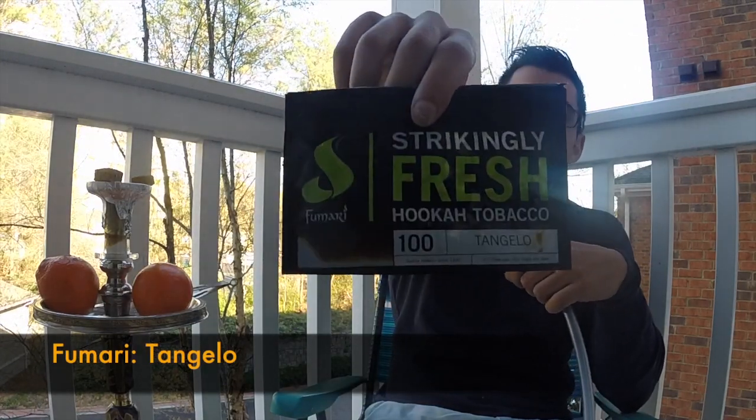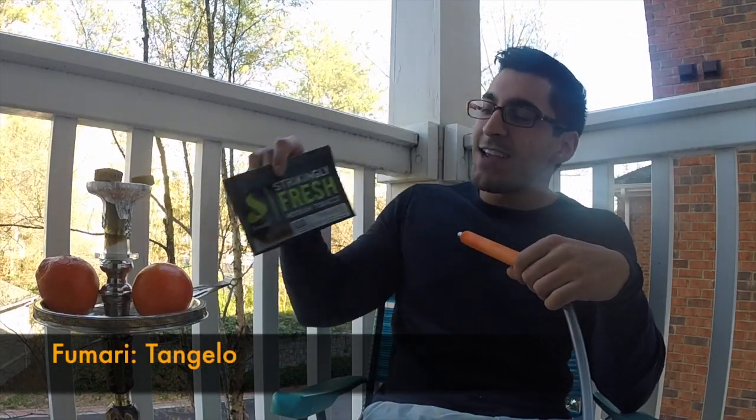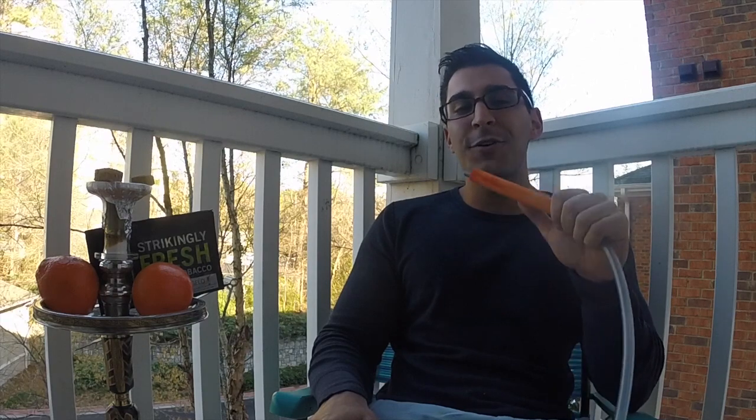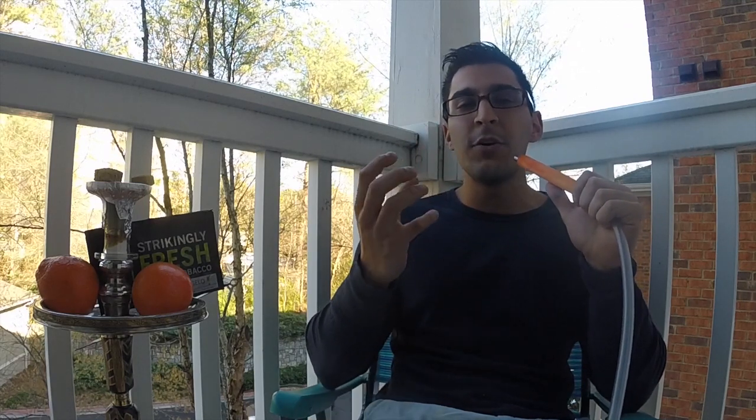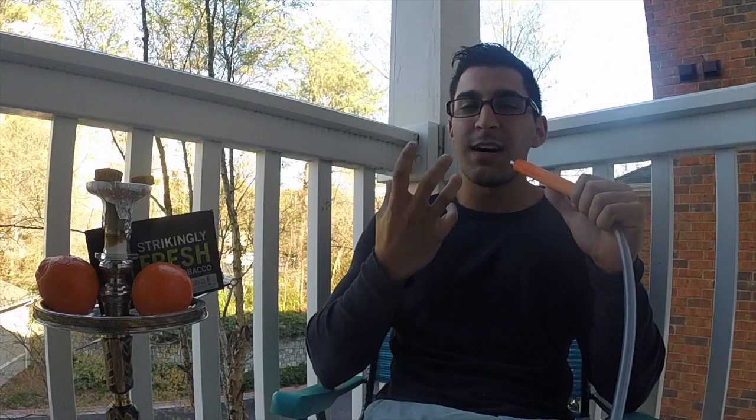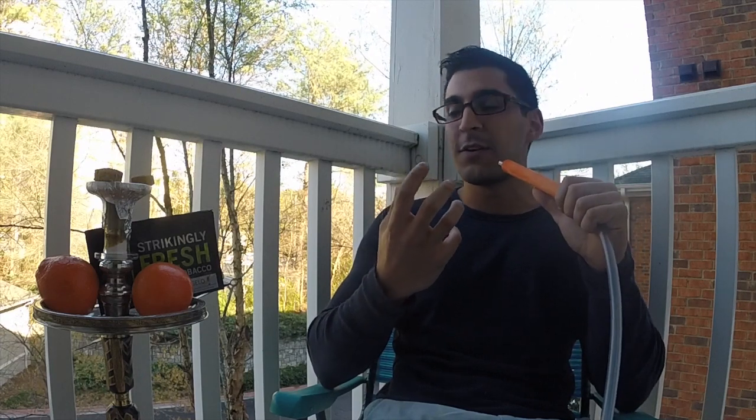That product is Fumari Tangelo. I didn't actually know what a tangelo was — I had to look it up. I was thinking like a tangerine jello flavor; it ends up being a tangerine and grapefruit flavor. One of my all-time favorite flavors is Alfakar Grapefruit, so it's interesting to see how this compares. On the flip side, I hate citrus flavors that have that really nasty fruit peel earthy flavor, or when the citrus gets hot and you get that nasty taste.